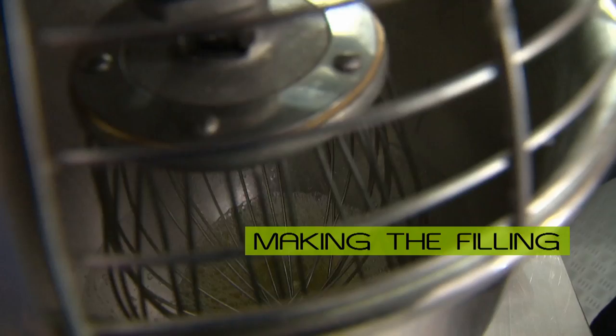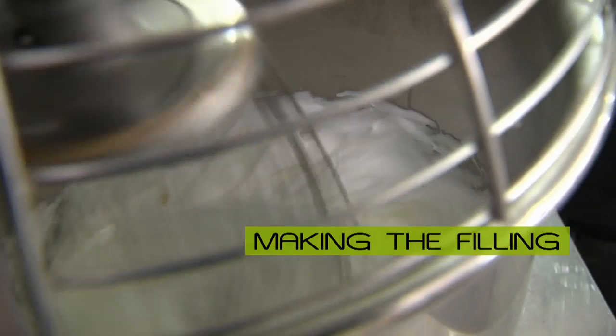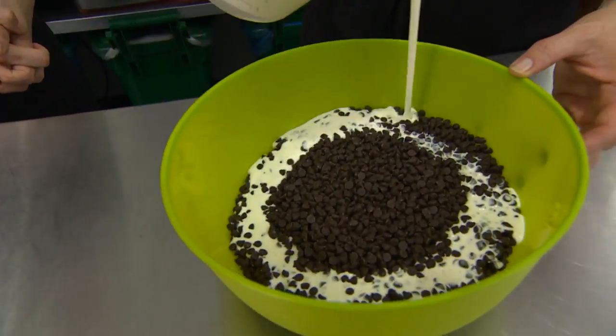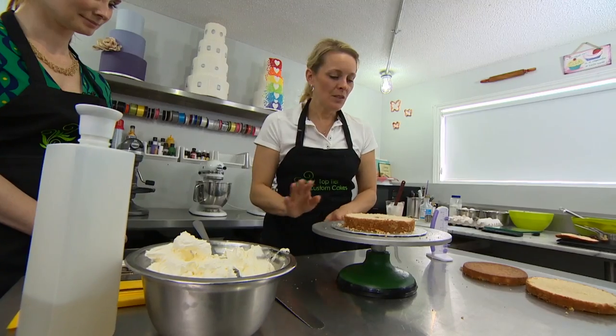Once we have our fillings made, we're going to make a product called chocolate ganache. It's a combination of semi-sweet chocolate and heavy cream. Give it a stir.